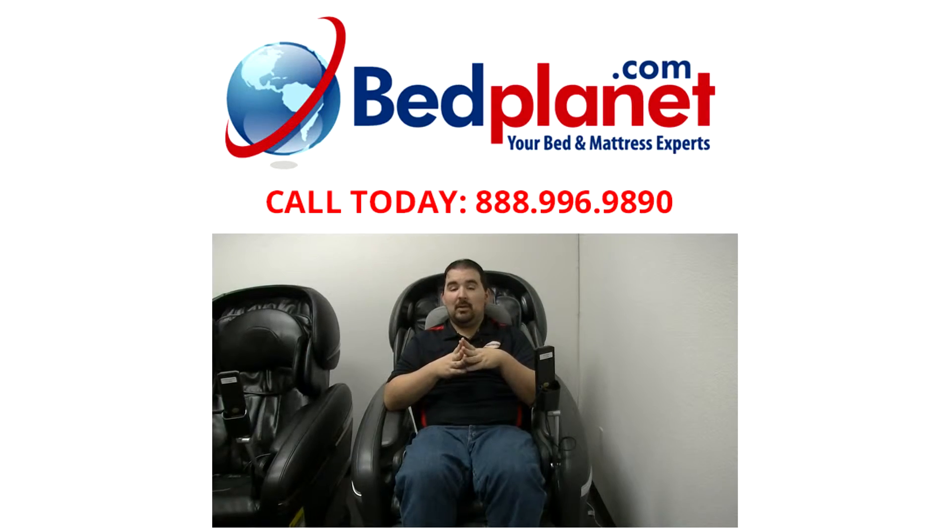This open box special is only available while supplies last, so act now. I'm Dustin with bedplanet.com — we'll see you next time.